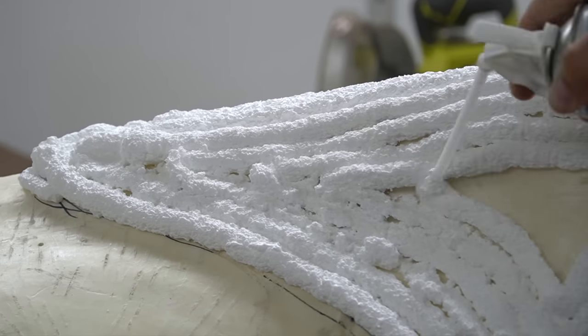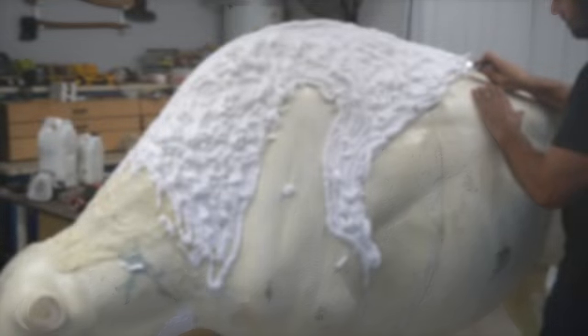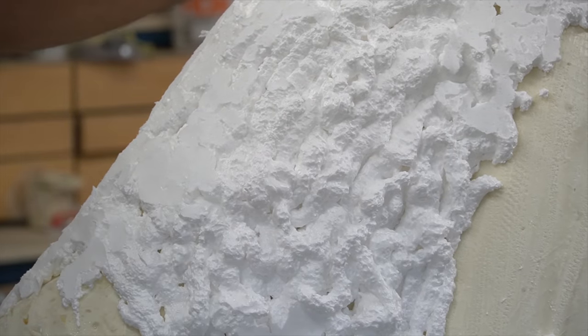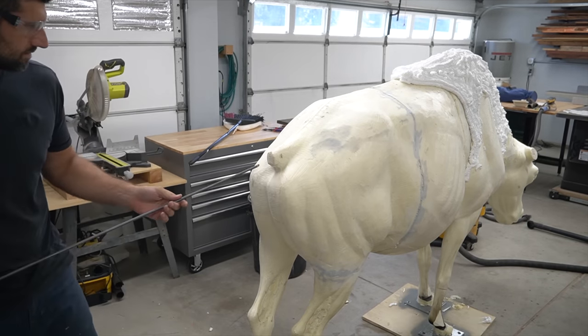I'm thickening up certain parts of the bison using spray foam because these parts I want to cover with fur — or thousands of shreds of tires — to depict the fur of the bison. There's no way I'd be able to get this thickness with just using the tires, so this spray foam works really really well.